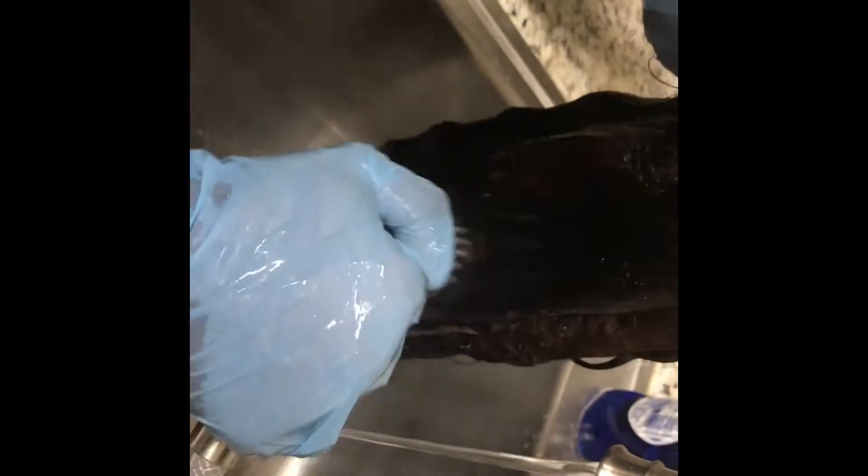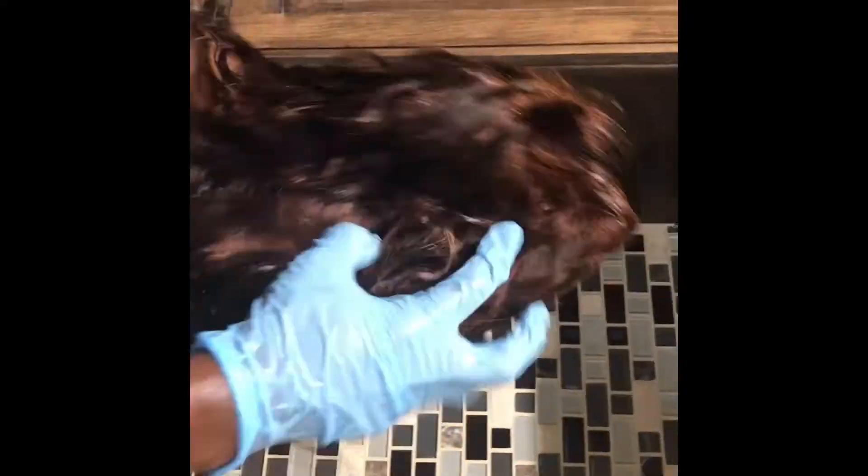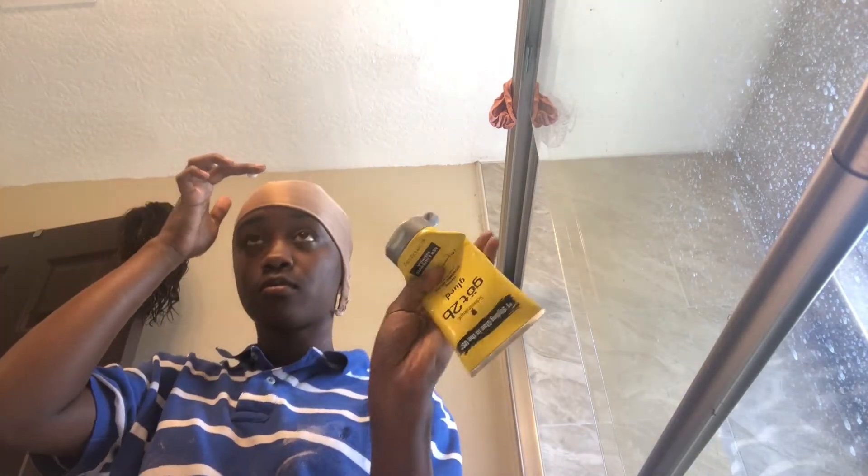Now I'm rinsing everything out. Make sure you rinse very thoroughly — get all the conditioner out of the wig and wring it out well.